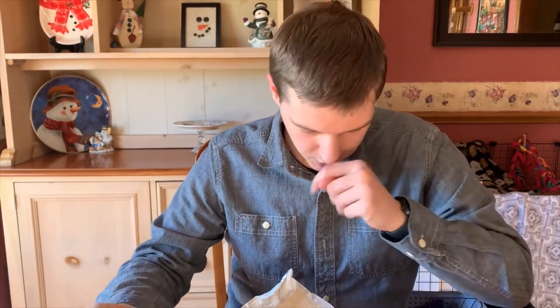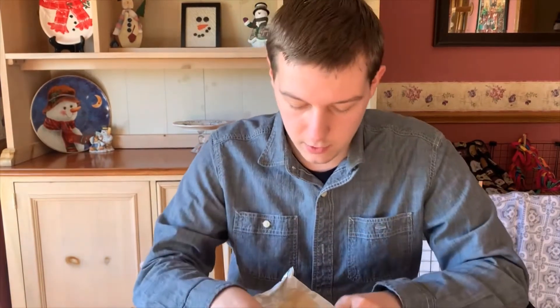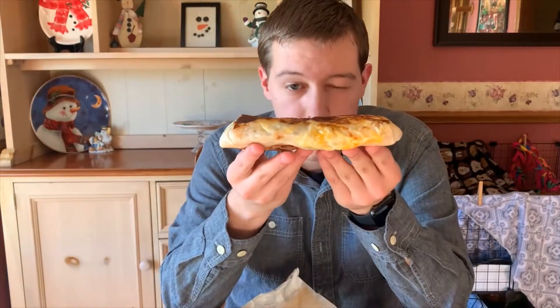Hello everyone, this is Zach Krause on the Zach Krause channel, back with another food review. I'm going to be reviewing the new grilled cheese burrito with steak from Taco Bell. The top layer, as you can see, is grilled cheese — all melted on there nicely. Okay, let's take a bite.